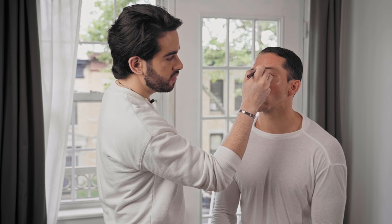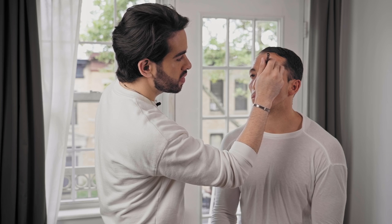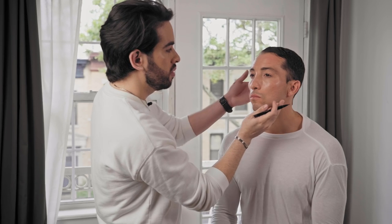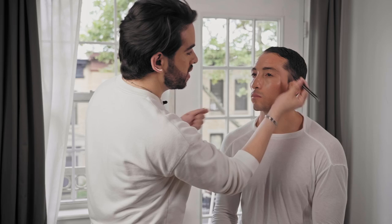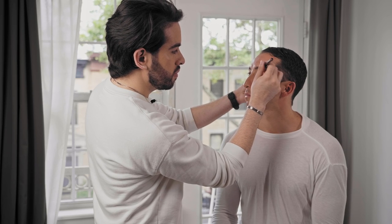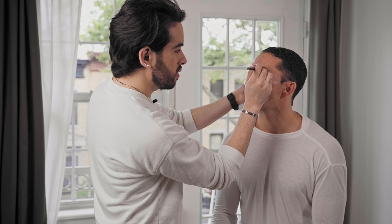Look at where your brows start going and then slowly start creating hair-like strokes. If you feel that the product is not grabbing, take a little bit of an alcohol pad or water and clean the surface of the brow — that means there may be a little bit of oil not letting the product attach. Just keep going in the direction of the hair until you achieve the desired look.